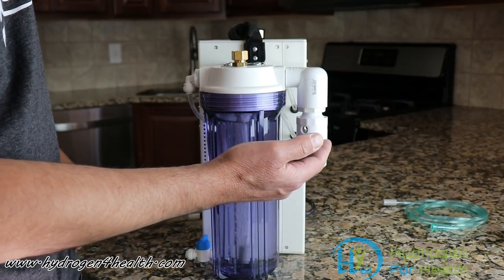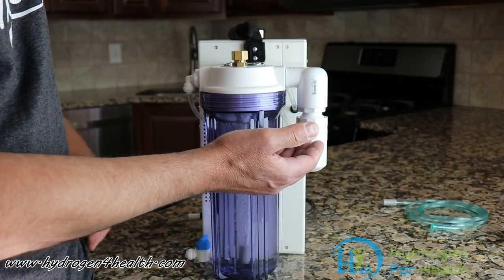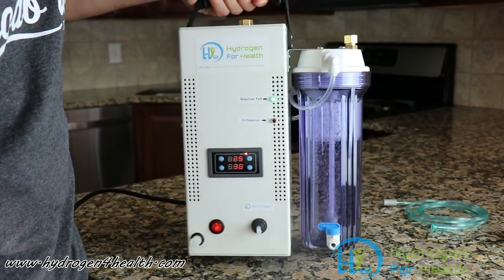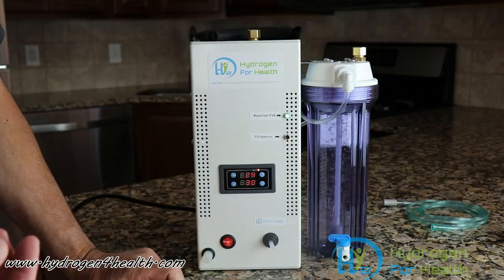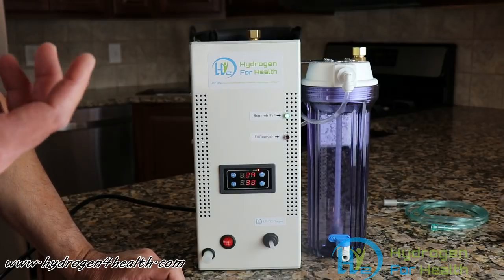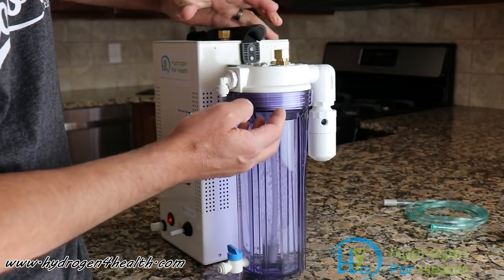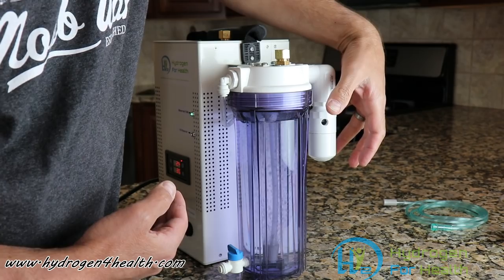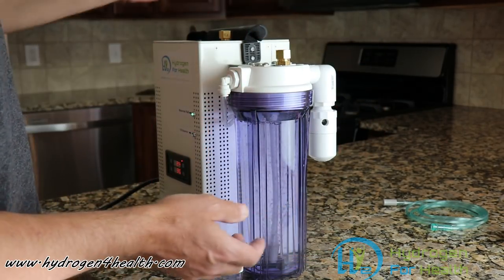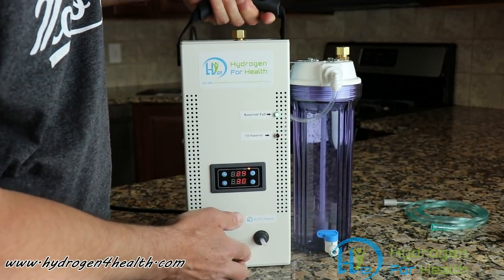This releases pressure over 2 psi. The flash port is there for obvious reasons. If you were to be using a cannula and somehow you got a hold of some static electricity, that static electricity will light the gas mixture, and it'll travel down the tube until it hits the bubbler, and the flash will come out this port right here. Without this, the bubbler would explode. This is a very important safety feature that a lot of other machines on the market don't have.